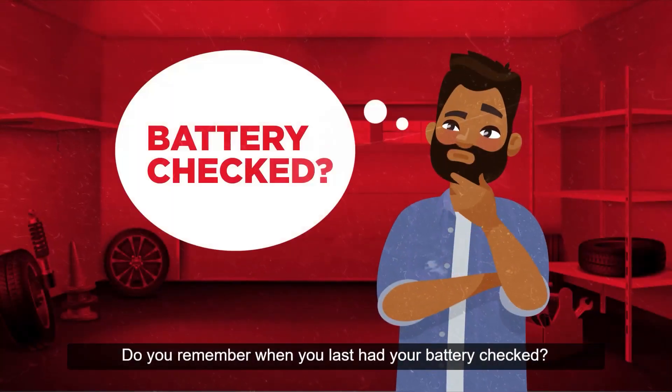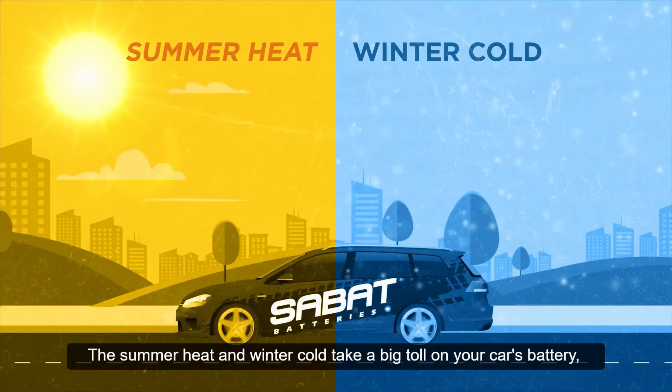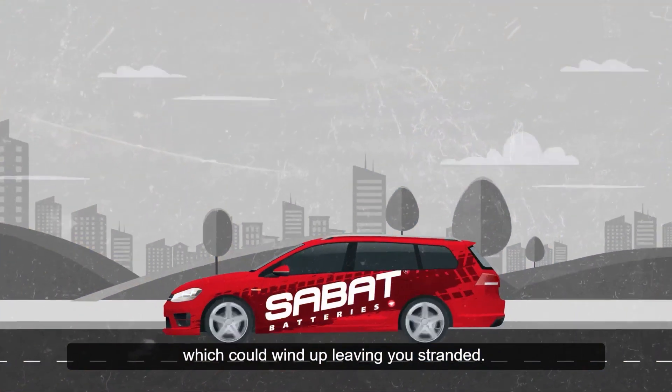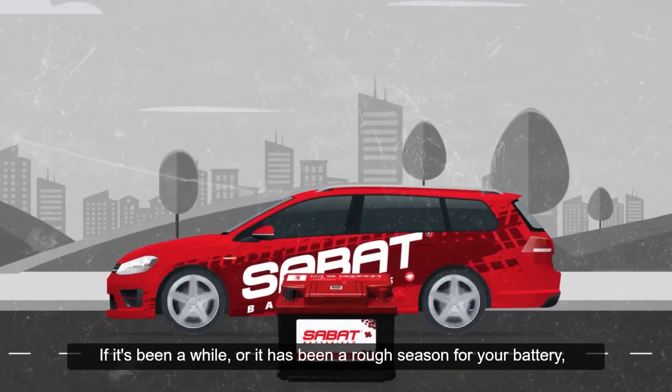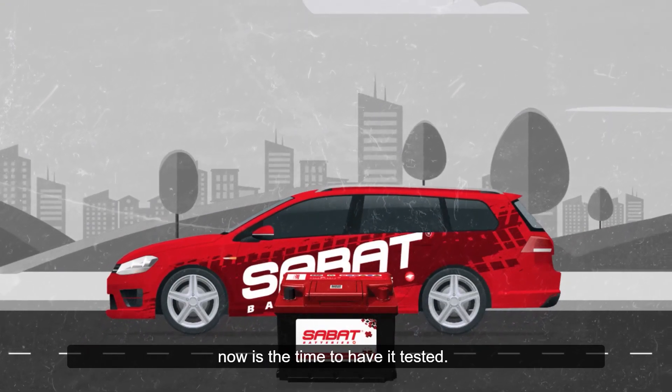Do you remember when you last had your battery checked? The summer heat and winter cold take a big toll on your car's battery, which could wind up leaving you stranded. If it's been a while, or it has been a rough season for your battery, now is the time to have it tested.